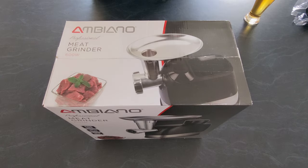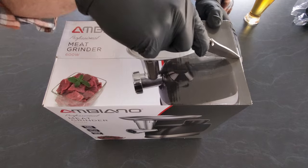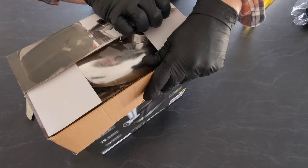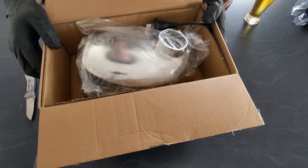Alright guys, let's have a bit of a look-see in here. Today I thought we'd do something a bit different in the unboxing for you, mostly because this meat grinder is the centre of some online controversy.